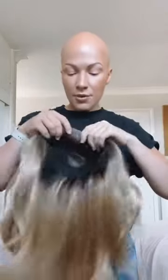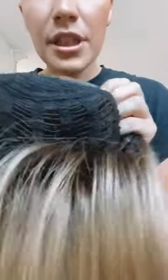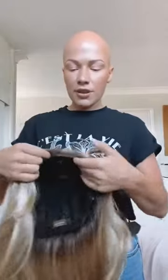I wore this one yesterday for four hours just to trial it out and it was about 24 degrees here so it was really hot. But as you can tell, she has a lovely netting inside so she was super breathable. I didn't get a sweat on, I didn't feel too hot at all — I could almost feel the breeze through the wig, so she was lovely to wear.